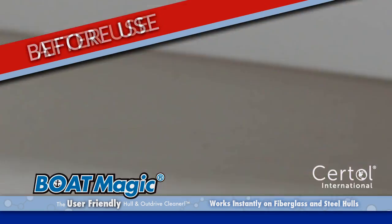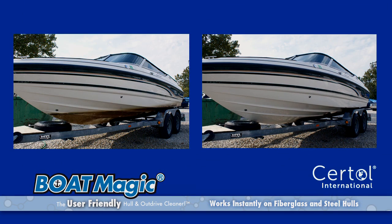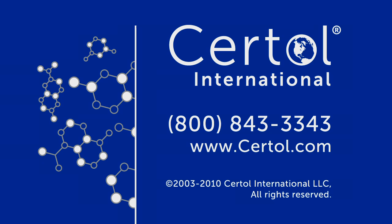Go from this to this with ease using BoatMagic. BoatMagic, the user-friendly hull and outdrive cleaner. Developed by Sirtall International — developing the solutions for you.